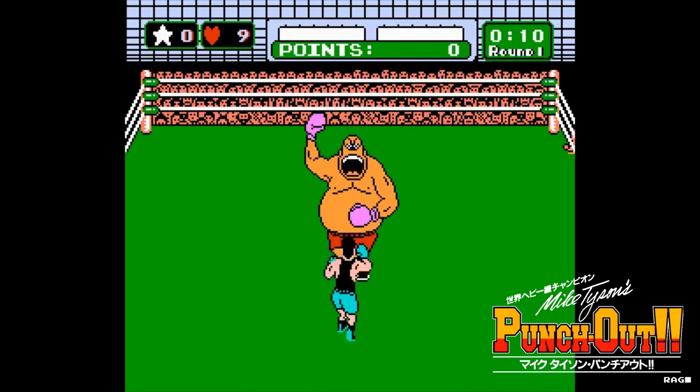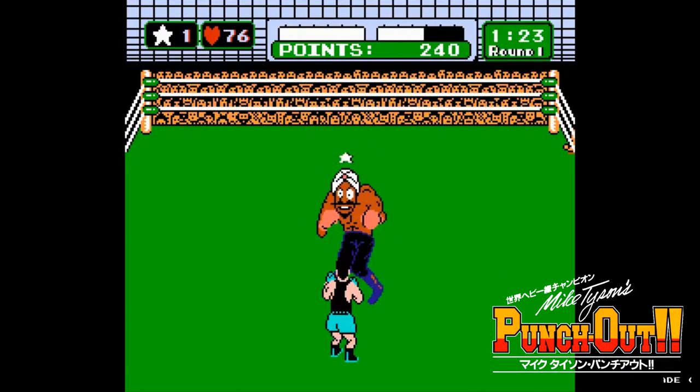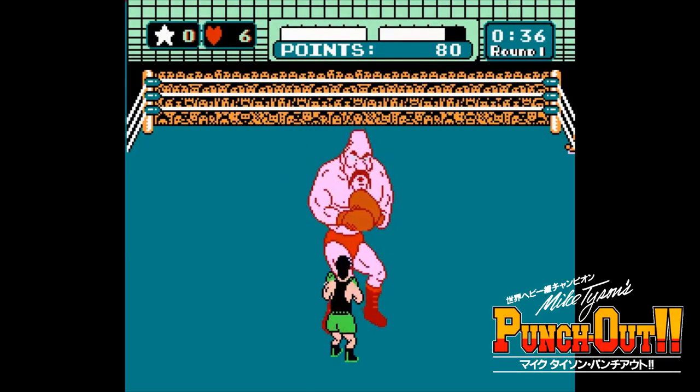It wasn't until 1987 when Mike Tyson's Punch-Out came out for the NES that there was a renewed interest in the arcade game. But by that time, the arcade game wasn't around that much.